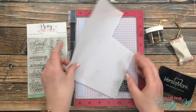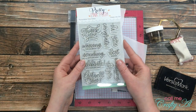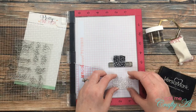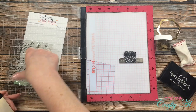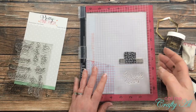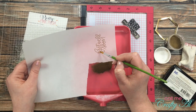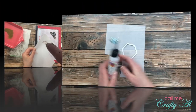Off-camera, I used an MFT die set to cut a gold frame for my sentiment. I'll be stamping and heat embossing it on a piece of vellum, and for this card I'm using the 'get well soon' sentiment — I do have someone specifically in mind to send this to. Just like the first time I embossed on vellum, I'm going to use my embossing buddy and the VersaMark ink with gold detail embossing powder. I had a little stray powder around my sentiment so I got out a brush and dusted that off before getting out my heat gun.